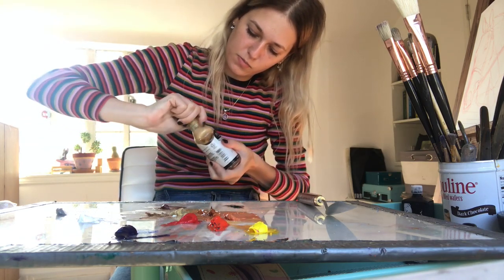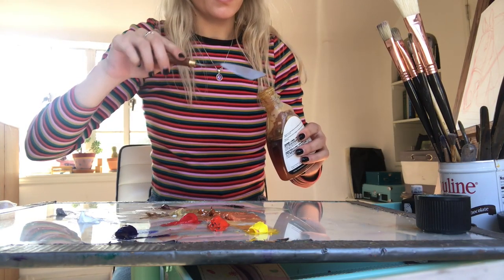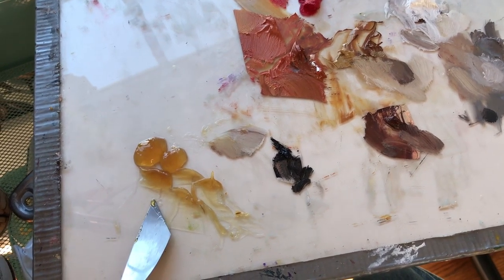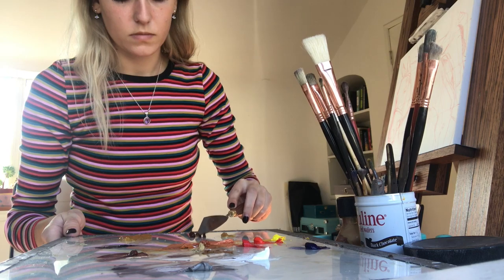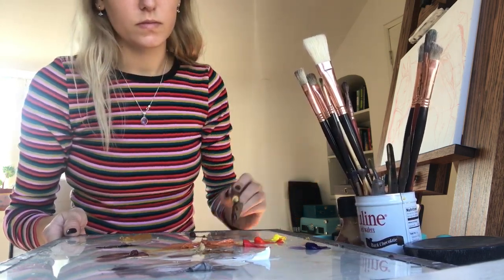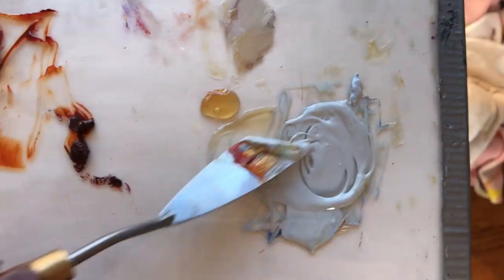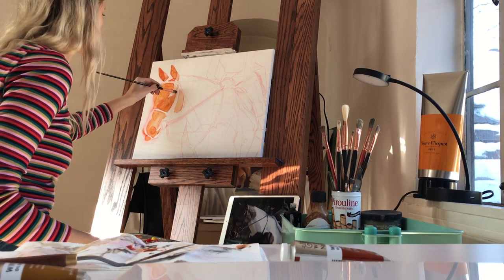I'm pretty much finished with my sketch so I'm going to move on to my next step and start mixing up some paint. I'm going to use Liquin, which is a medium that you can mix into your paints to help them dry faster and oxidize more quickly. I'll mix my pigments into it and it'll spread them out. I have plenty of Liquin on my palette.